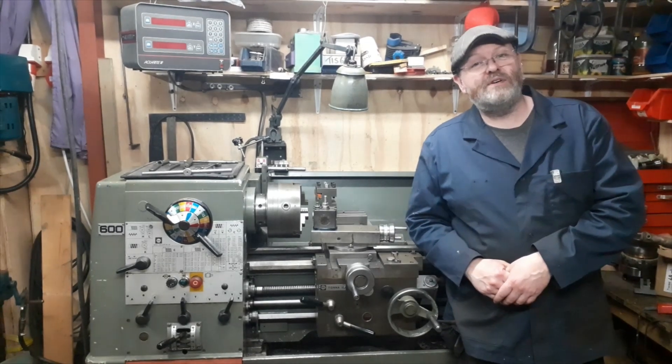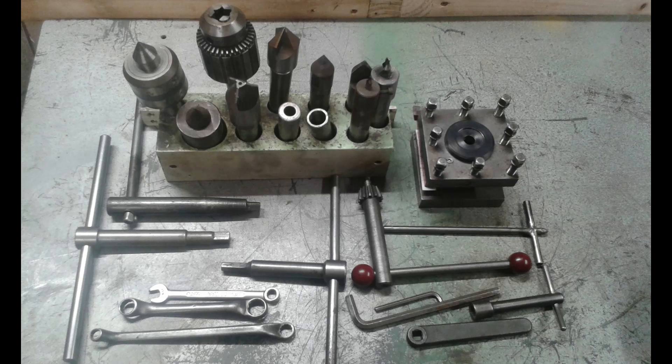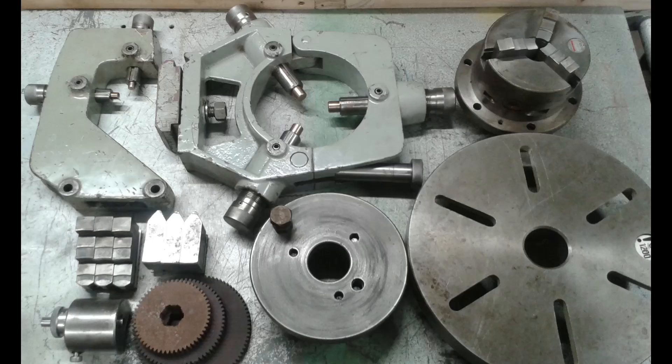So we'll start with a few pictures. Here you can see the lathe, the chuck keys, some centers, drill chuck, a few spanners and allen keys that came with it, and the original four-way indexing tool post — which is a nice big tool post, but I've swapped it out for a quick change at the moment so I can borrow things off the Boxford.